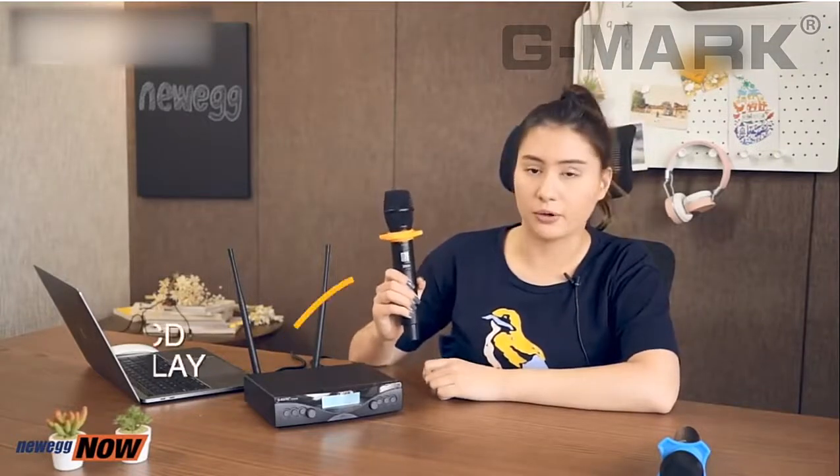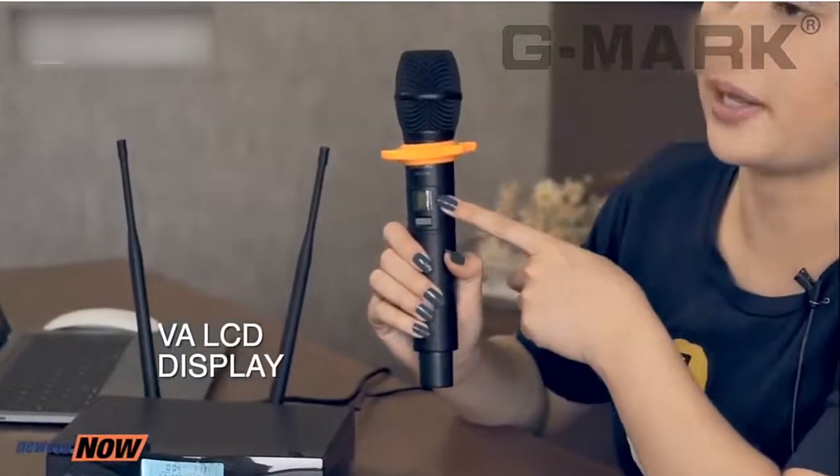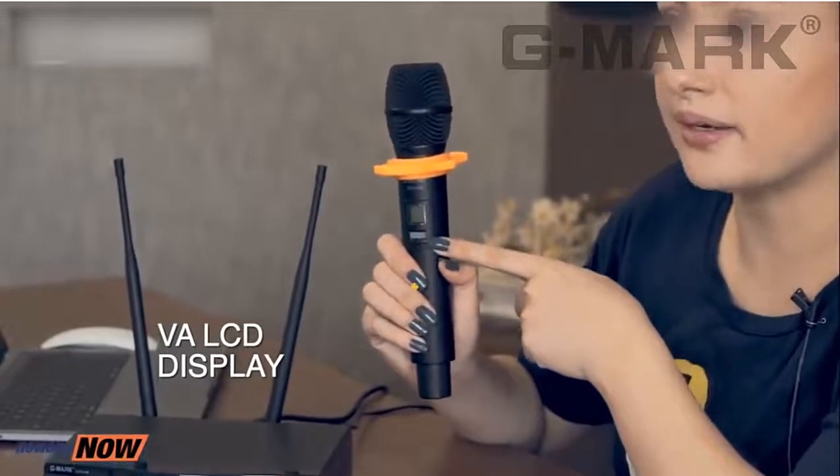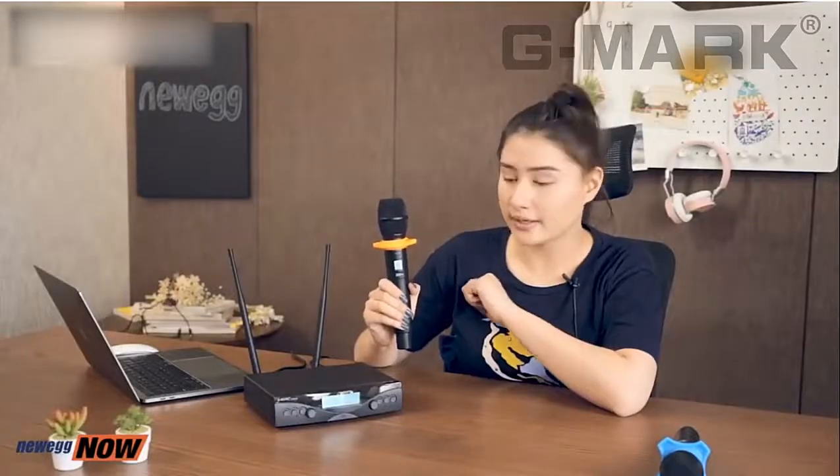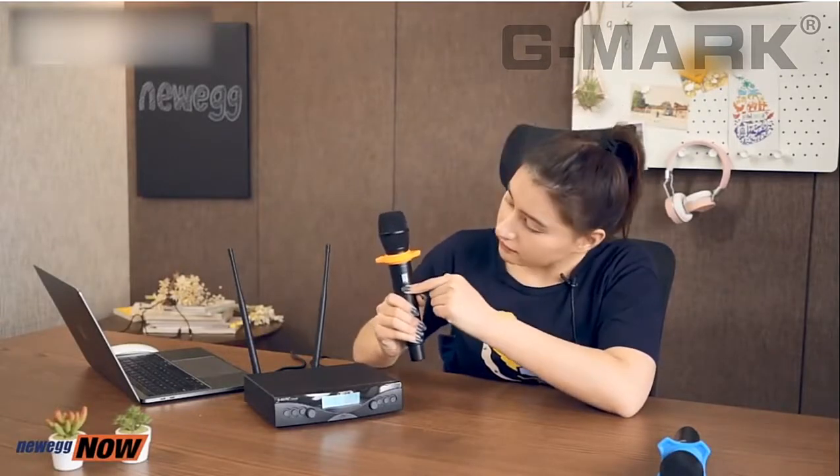On the front of the microphone you can see there is a display and a button right under the display. When you press it once, you turn on the microphone. When you press it twice, you mute the microphone. When you press and hold, you turn off the microphone.